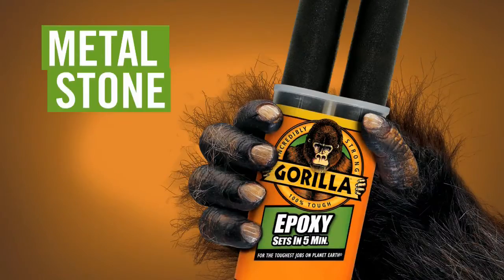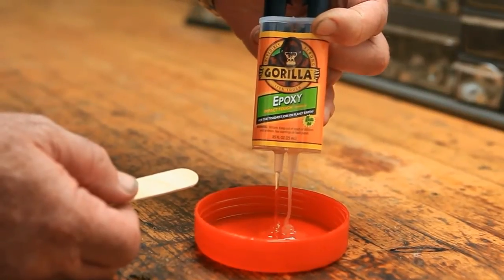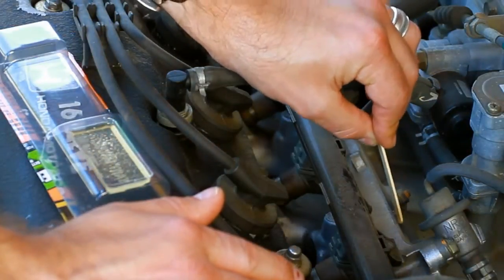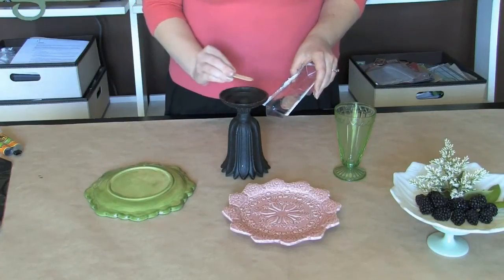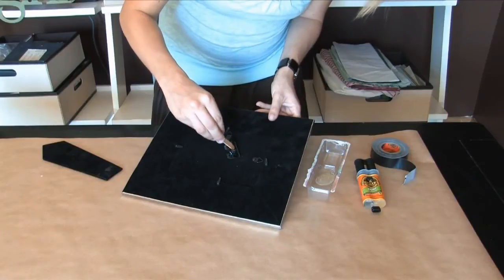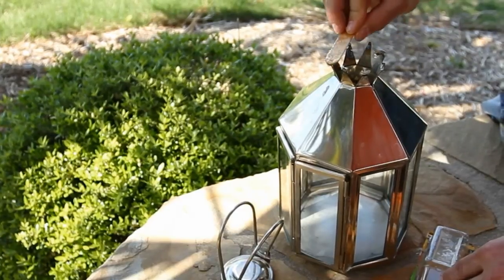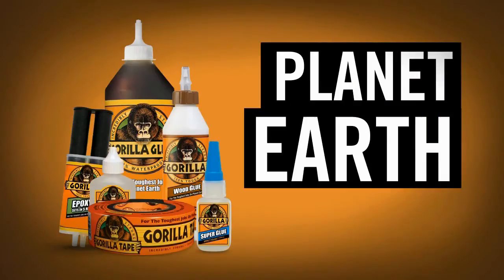Gorilla Epoxy bonds metal, stone, wood, and most plastics. Gorilla's two-part epoxy provides high-impact resistance and strength to handle even the toughest projects. Plus, it's fast — Gorilla Epoxy sets in just 5 minutes and can be handled in 90 minutes. Easy to use, water and chemical resistant, with an incredible gap-filling bond. Gorilla Epoxy — your repair awaits. Gorilla, for the toughest jobs on planet Earth.